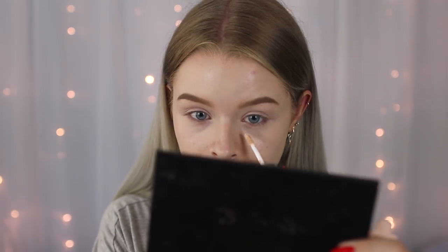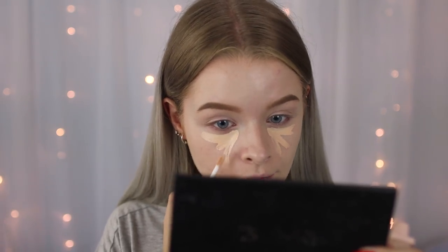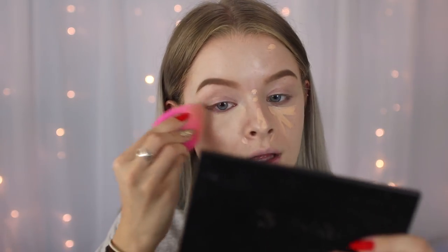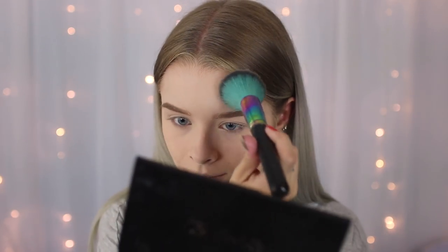I'm going to use my Bourjois Radiance Reveal Concealer, which I've been using pretty often recently, and apply some under my eyes. Then I'm going to powder as normal using my Match Perfection powder from Rimmel, just bouncing in the concealer and setting everything in place. It pretty much matches my neck — I thought that powder was translucent but it might have a bit of colour in it.